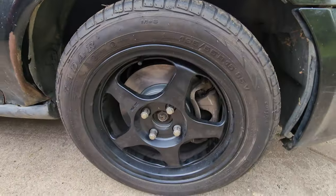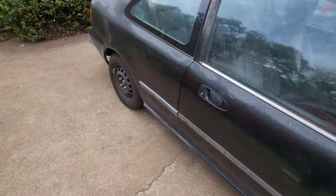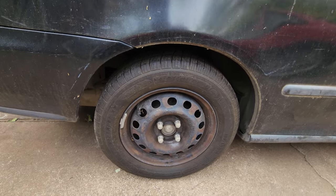Alright, if you remember from the last video, we finished the front side with that conversion. Now today, we're gonna get rid of the back ones — the drums — and put in the disc brakes.